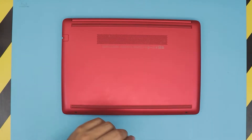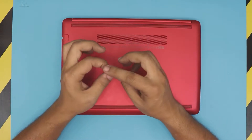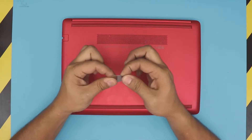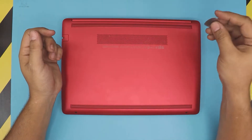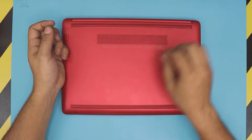First thing first, you need an opening tool. I'm gonna use a guitar pick — this is a metallic guitar pick with soft edges so it doesn't scratch or harm the laptop, and it's really tough to bend. What we're gonna do is remove the back rubber and the front rubber on the bottom cover of the laptop.